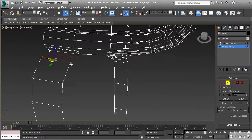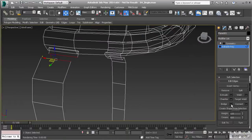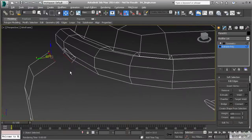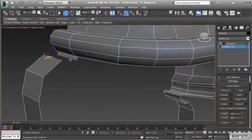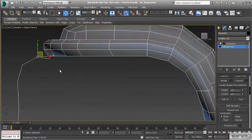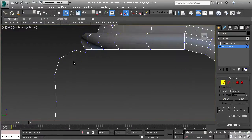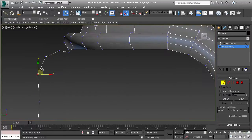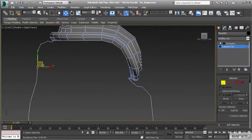Now let's select these two edges and bridge them. It doesn't look like they bridged together, so reselect them and hit Bridge again — and there we go. Now I like to go to the left view and switch to vertex mode.